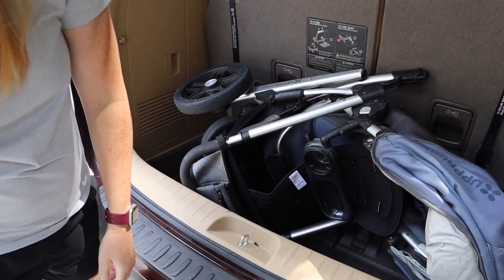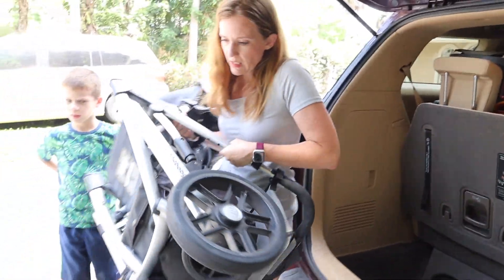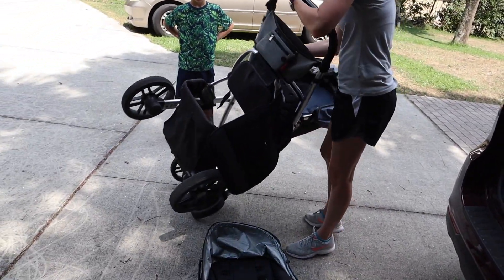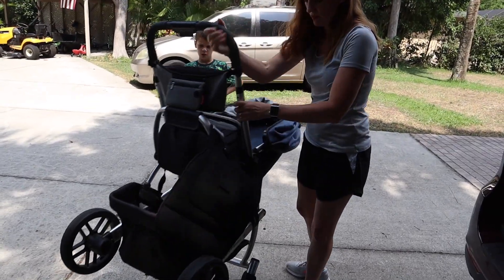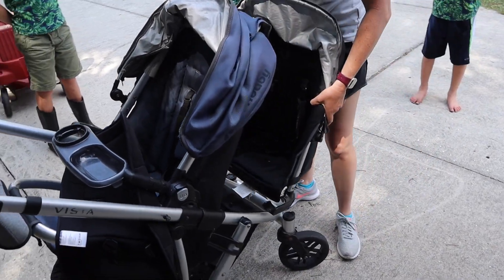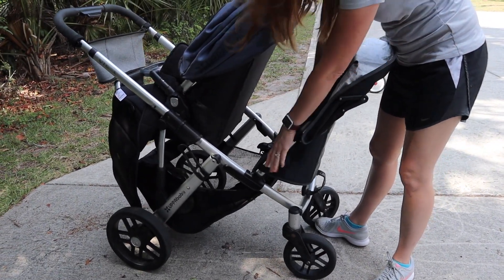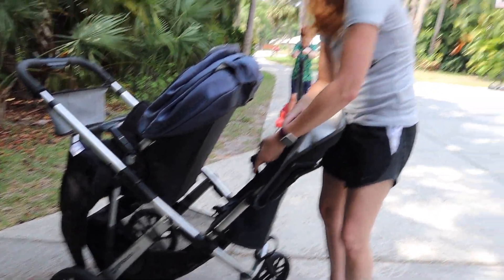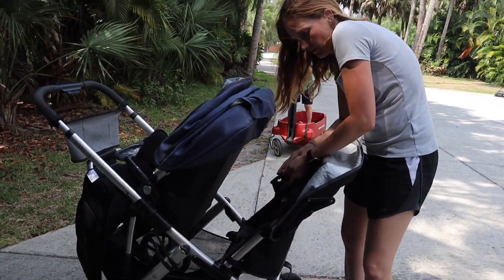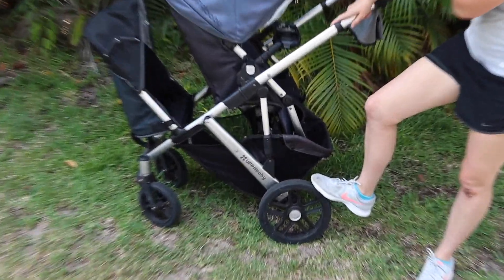There's the rumble seat. The rumble seat always has to come off, so that's kind of annoying if you're looking for something really quick. But the rumble seat is quick to put together — you can see it snaps super easy. It just slides in from underneath, you tilt it back, and it locks in place. Both seats have a really nice five-point harness.